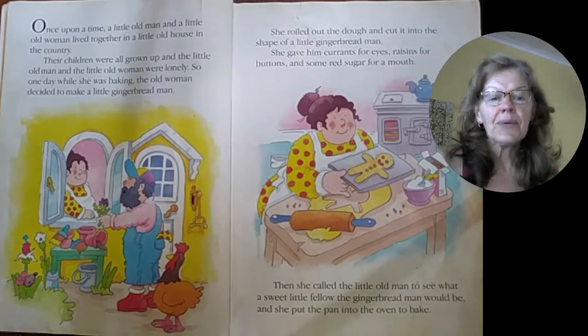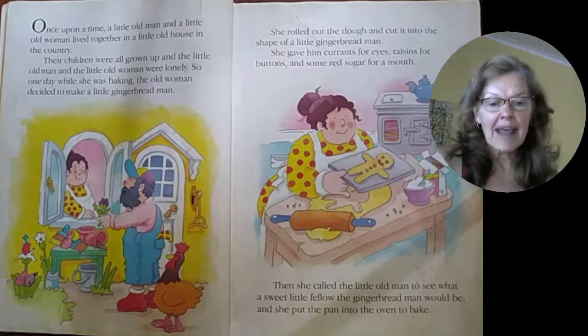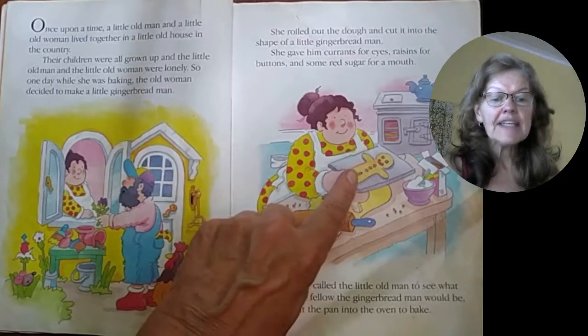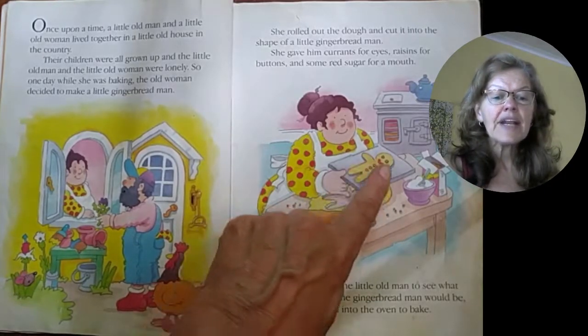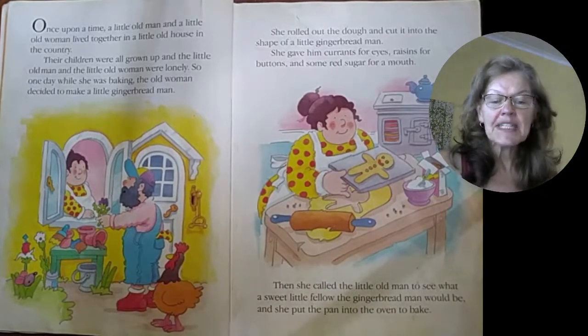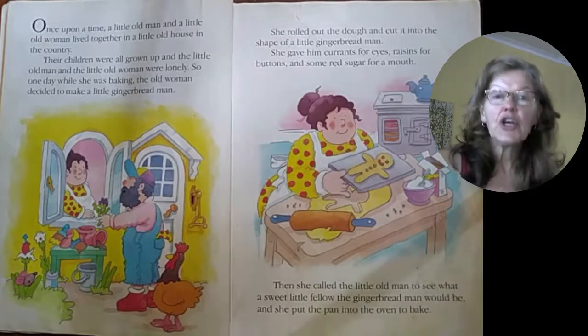She rolled out the dough and cut it into the shape of a little gingerbread man. She gave him currants for eyes, raisins for buttons, and some red sugar for a mouth. Then she called the little old man to see what the sweet little fellow the gingerbread man would be, and she put the pan into the oven to bake.